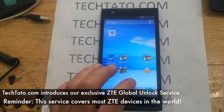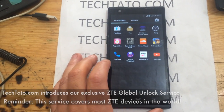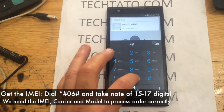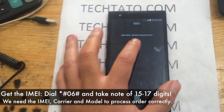Make sure your device requests an unlock code. Simply change out the SIM card and restart it. If an unlock menu appears, this is the service and process you need to follow. One of the most important pieces of information we need is the IMEI. We get that by dialing *#06#.